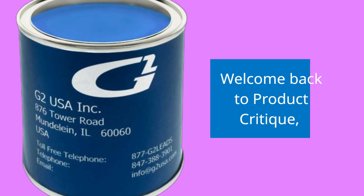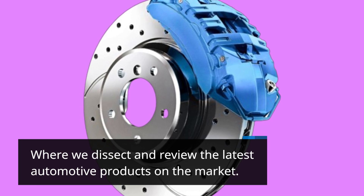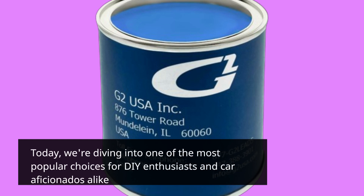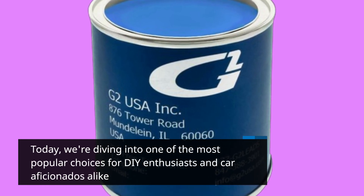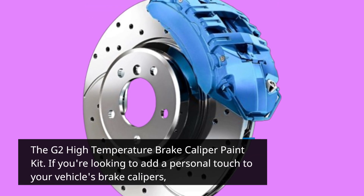Welcome back to Product Critique, where we dissect and review the latest automotive products on the market. Today we're diving into one of the most popular choices for DIY enthusiasts and car aficionados alike: the G2 High Temperature Brake Caliper Paint Kit.